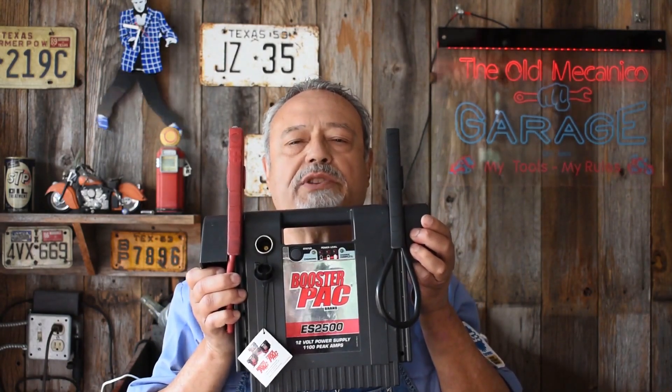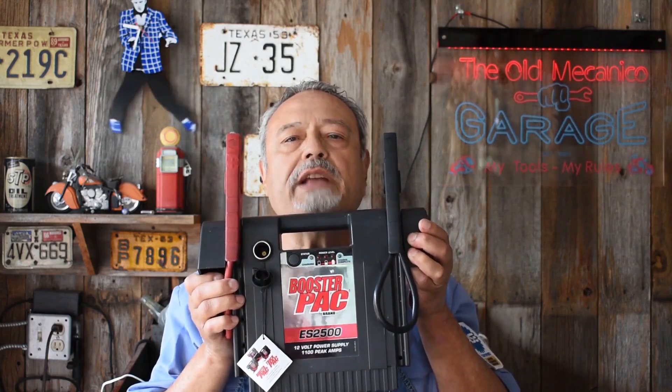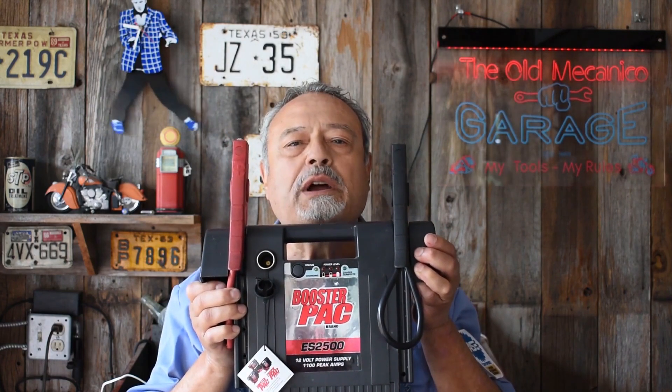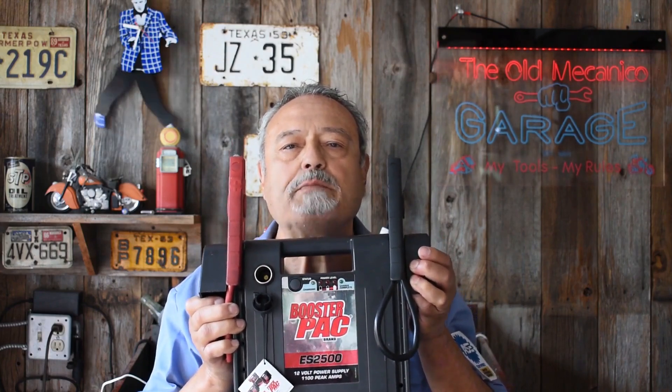Now, unless you have an electric vehicle, all vehicles have batteries. This is going to represent our battery — it's nothing more than a booster pack. I'm going to show you that all of these motors operate at 12 volts, but every single one of them operates at different amperage.